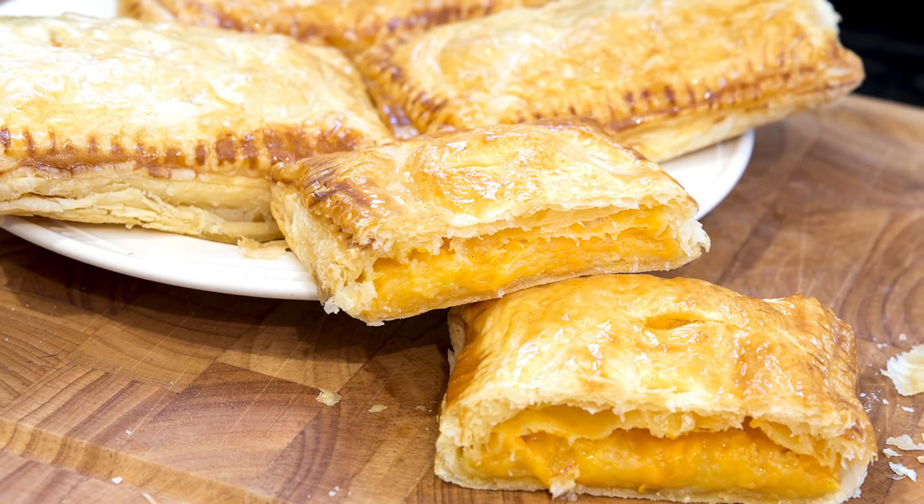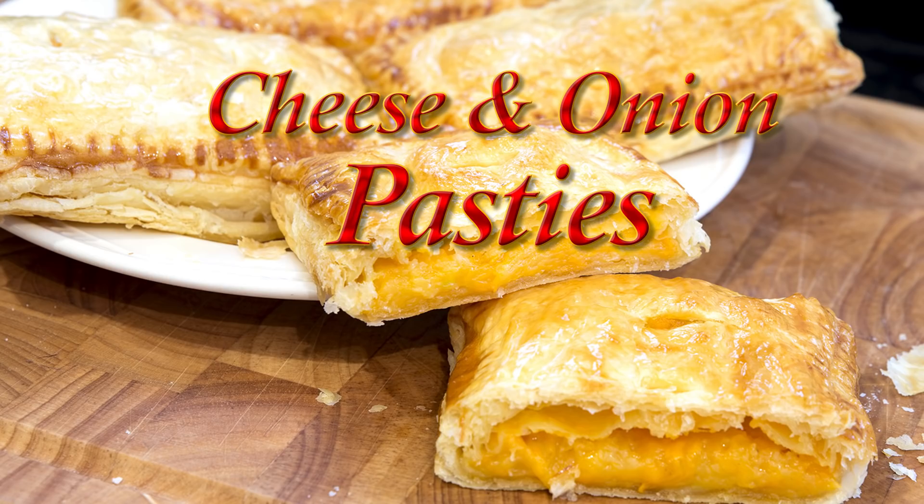Hello again, my name's John. I'm a retired cook from the northeast of England in the UK and welcome to my latest video recipe. In this one I've been making these delicious cheese and onion pasties.